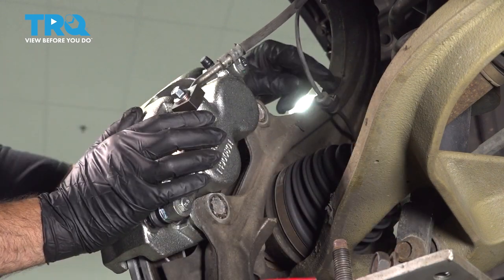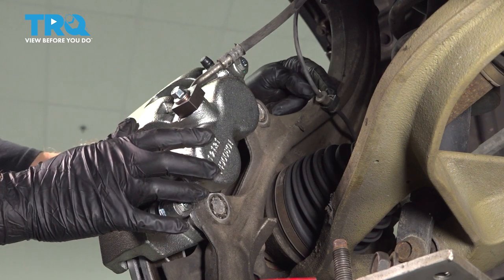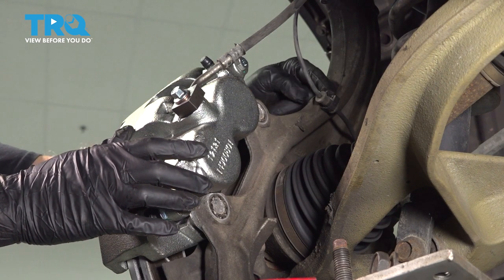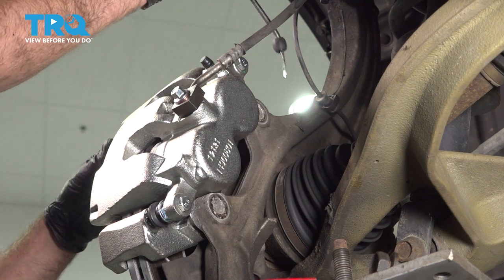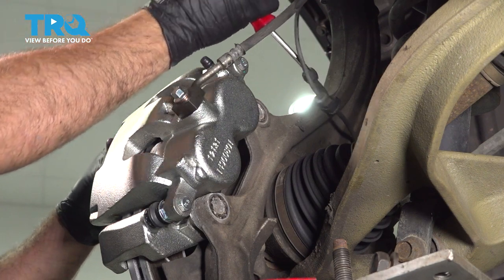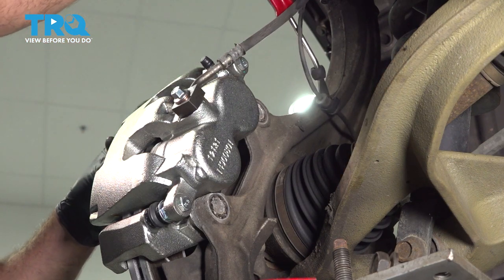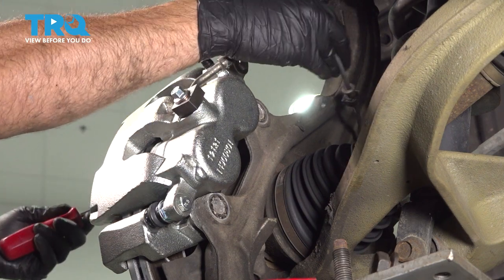We're also going to go ahead and pop off our clip on the back side holding our ABS wire. Use a pry tool or a trim tool to pop that off the knuckle itself — that'll give us a little more flexibility.